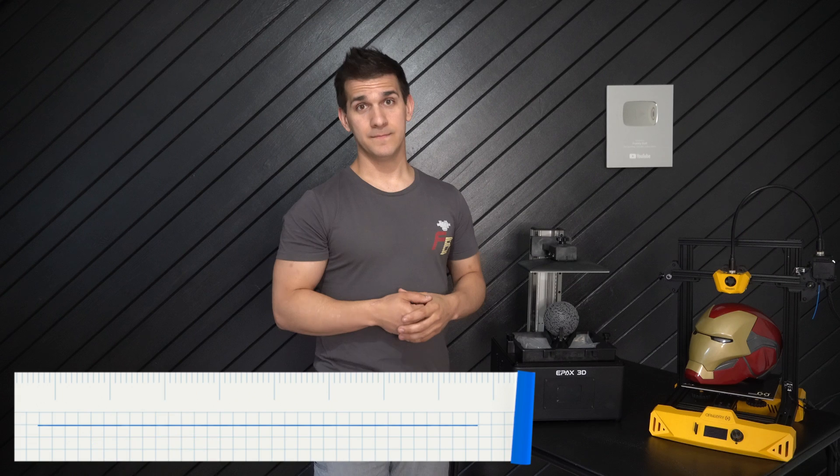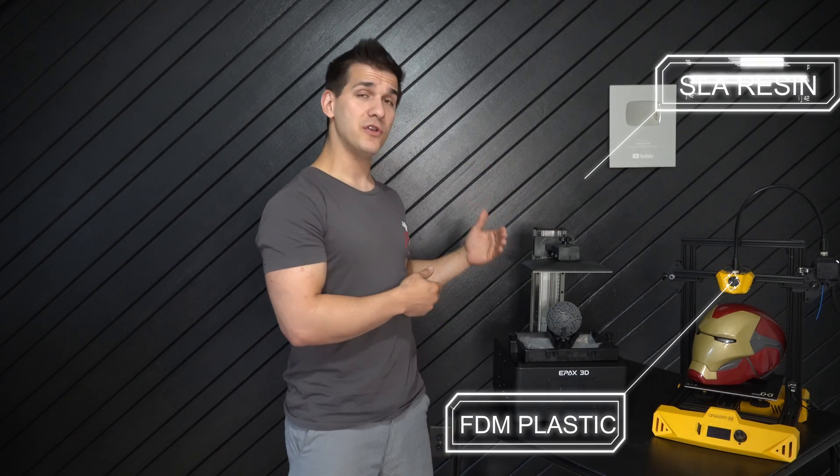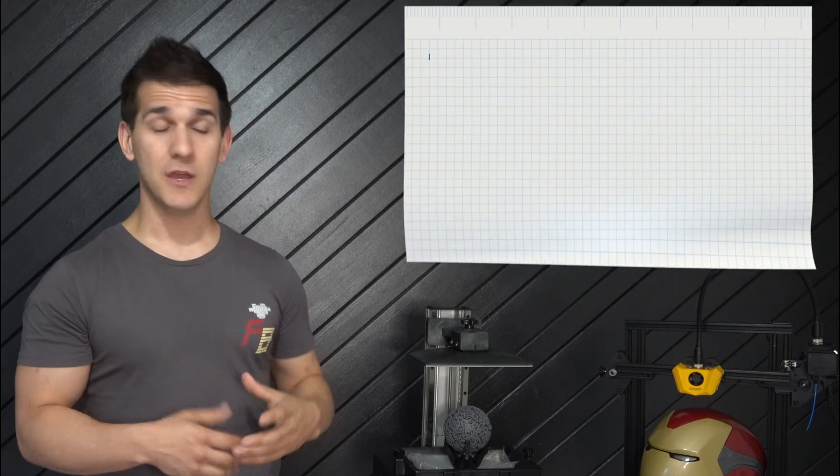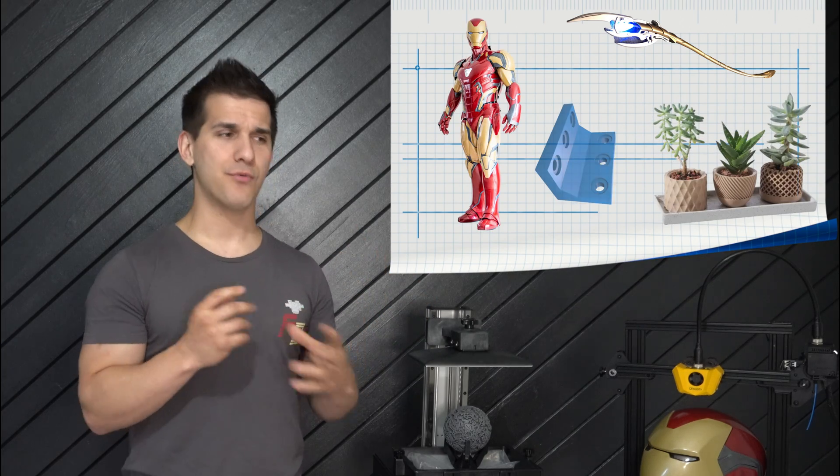Step three: choosing what 3D printer is right for you. There are countless options, but the main thing to consider is the difference between two types: FDM plastic 3D printers and SLA resin printers. The hardest choice you'll make is determining what you want to print.